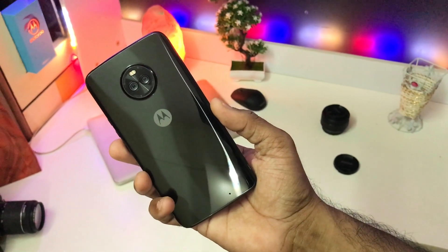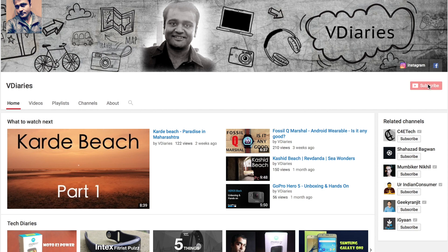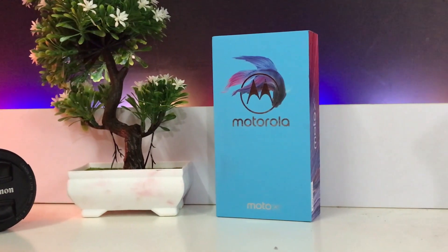We are going to unbox this thing and have a closer look at it. Before jumping into the video, if you're not subscribed to my channel, hit that red subscribe button and the bell icon so that you get notified whenever I upload something interesting. Without any further ado, let's get started.